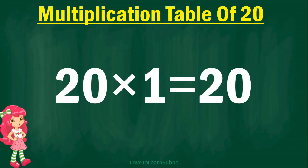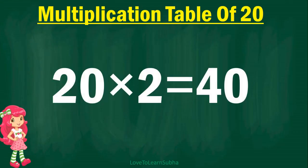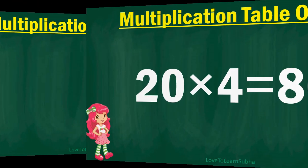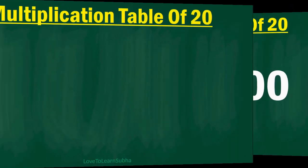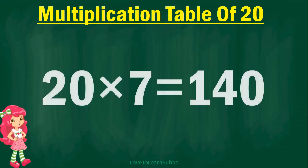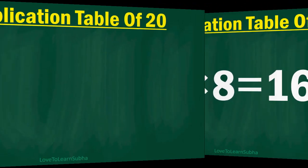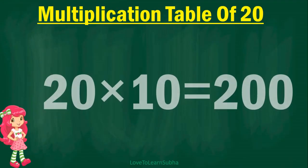20 times 1 is 20, 20 times 2 is 40, 20 times 3 is 60, 20 times 4 is 80, 20 times 5 is 100, 20 times 6 is 120, 20 times 7 is 140, 20 times 8 is 160, 20 times 9 is 180, 20 times 10 is 200.